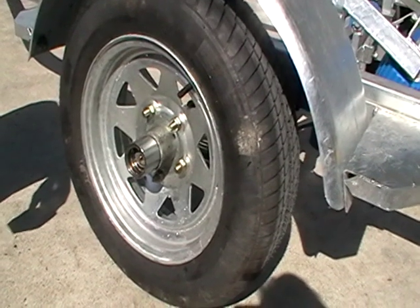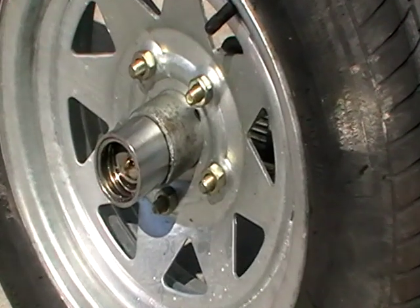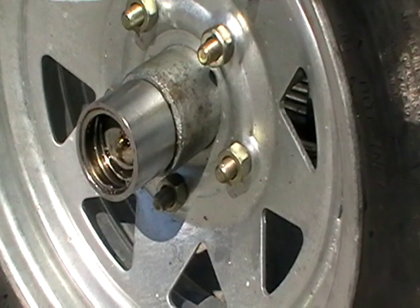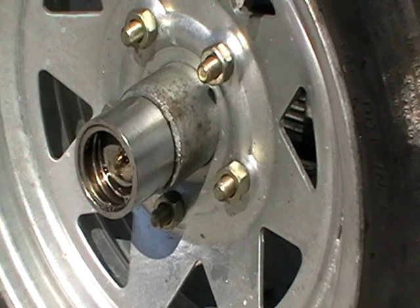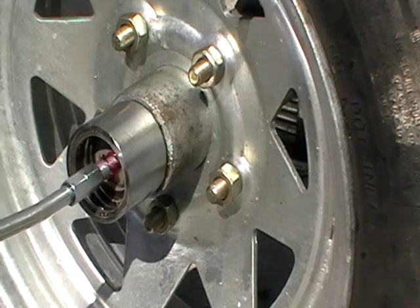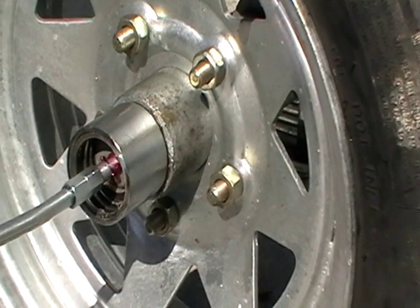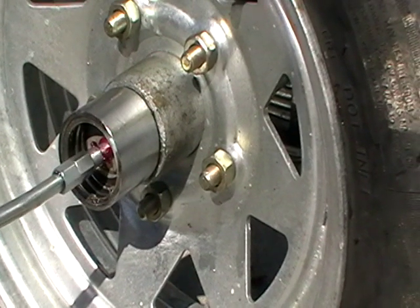Now the bearing buddy itself has a little grease nipple in it, as you can see there. When that is packed with grease, the plate that the nipple is sitting in presses back against the spring, which you can observe. And that spring maintains pressure permanently on the bearing itself.